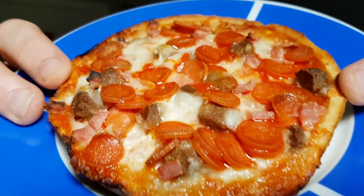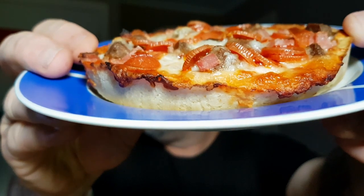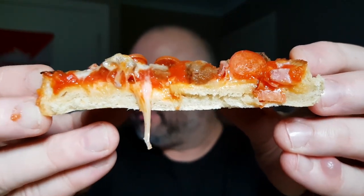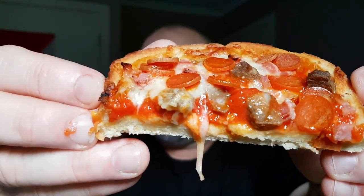Another close-up there just to show you — pretty well packed with the meat and the cheese, and the pie is a bit crispy. Let's cut it down the middle and have a look. There's our cross section — you've got your base there which is reasonably thick, and then you've got some nice gooey cheese and all the toppings. Smells really good — it smells a lot like a meat lover's pizza and that's got to be good.